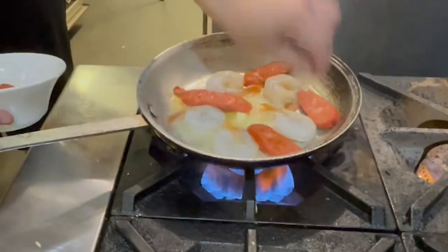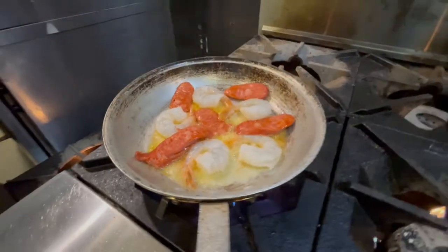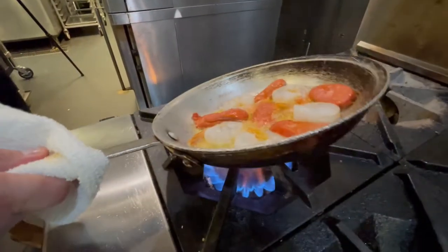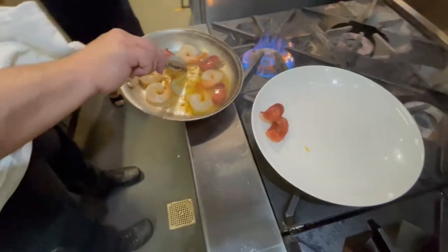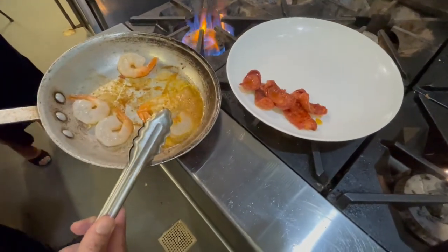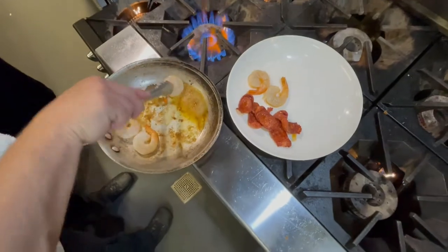And then to start developing the flavors, we'll put our chorizo in. You see how the fat from the chorizo started to come out and give it a little bit of color? So it gives it the color and the flavor. So this is really starting the base for the sauce. Pull this off the heat — off comes the chorizo, off come our shrimp, only one side, because it will finish cooking when the sauce goes on it.